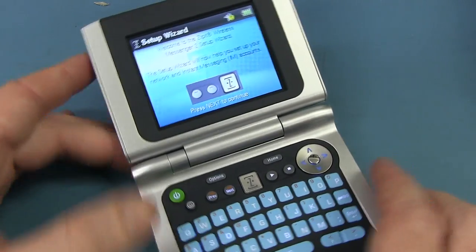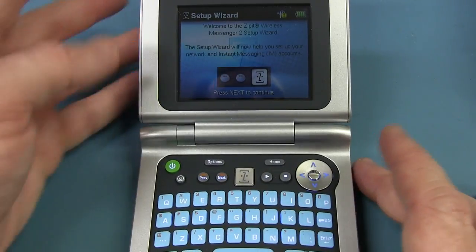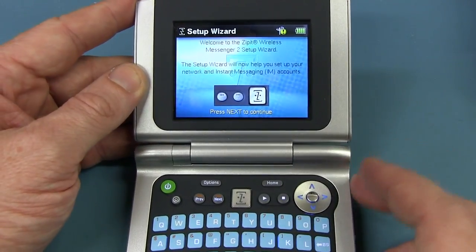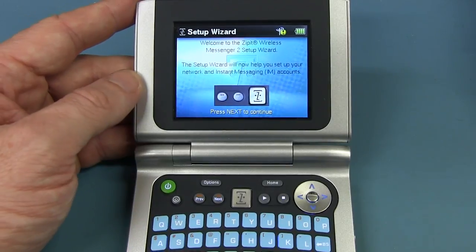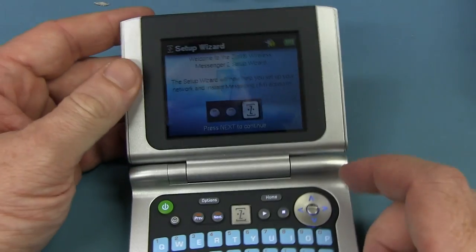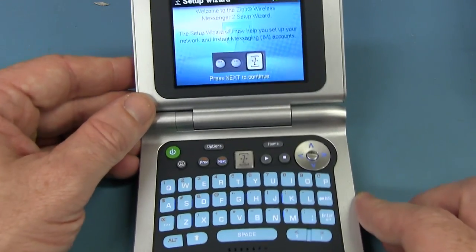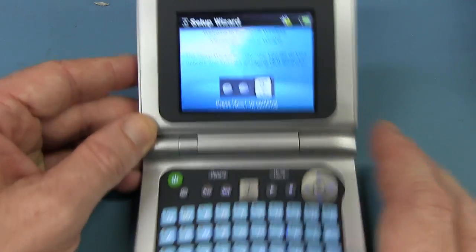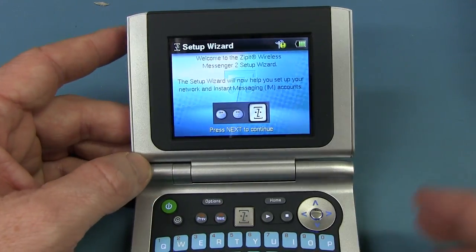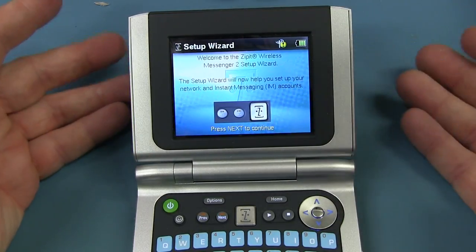It is a 2007 vintage — the original model was 2005, this is model 2. It is, as its name says, a wireless messaging device designed to hook up with AOL, Yahoo, and MSN Messenger. It can also send SMS messages via a Wi-Fi connection. It's a pretty powerful beast — it's got an XScale processor, the PXA270 running at 312 megahertz, 32 meg RAM, and yes, it's running Linux. Apparently people have hacked these things and run their own version of Linux on it as a little portable Linux device.